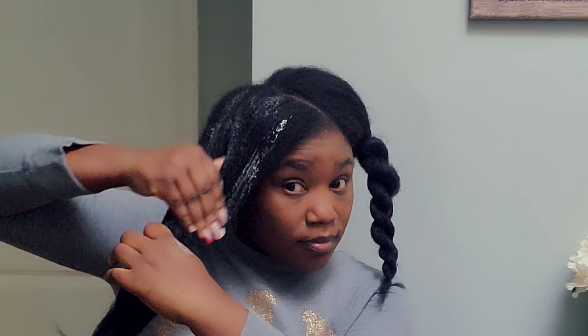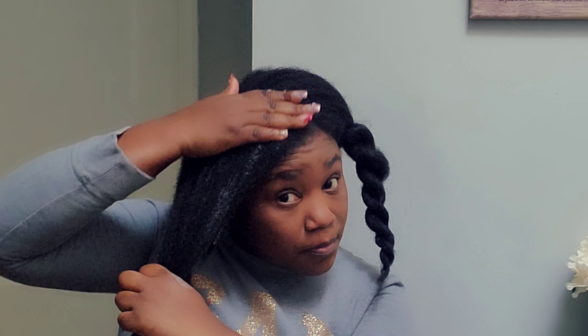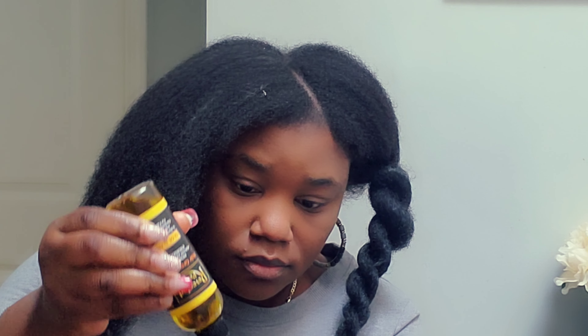Now let's do the cornrows. To do them, I just moisturized my hair a little bit — I didn't put a lot of leave-in conditioner or oil because I didn't want my hair to shrink. I stretched my hair so well and I didn't want any shrinkage, so I just put a little bit since I was about to use the comb.